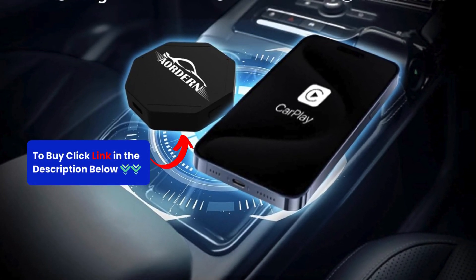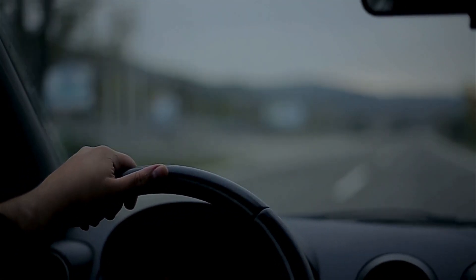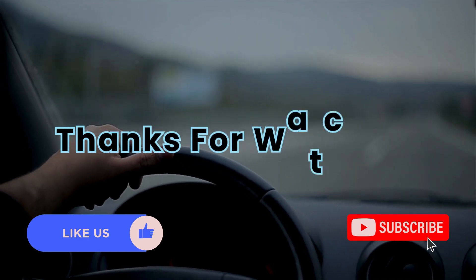Click the link in the description to order yours now. Enjoy the freedom of wireless connectivity and a clutter-free dashboard. Give it a thumbs up and subscribe to my channel for more tech content. Thanks for watching.